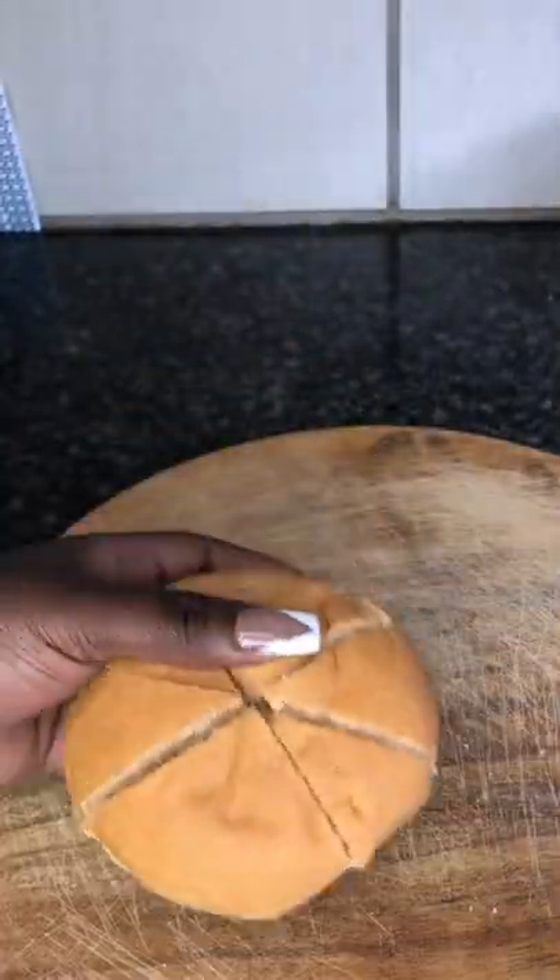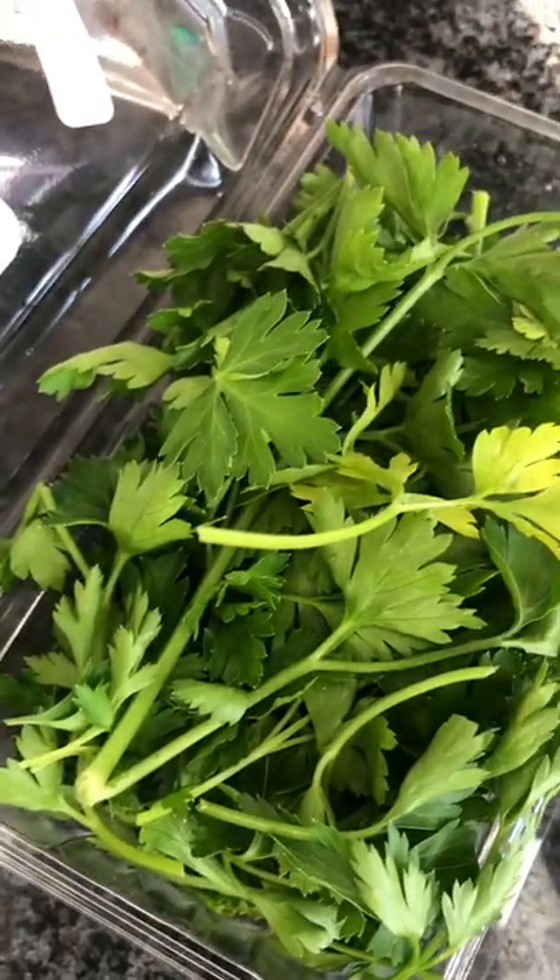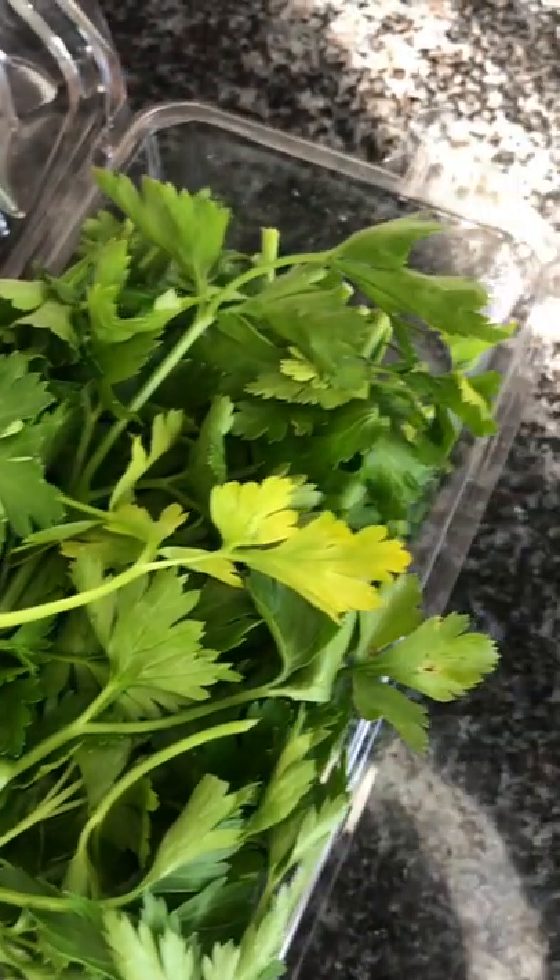Don't cut all the way through though. Add a tablespoon of garlic to 150 grams of butter and put that in the microwave. Chop some parsley and then add a tablespoon of that into your garlic butter.